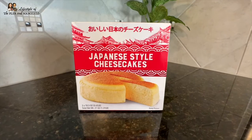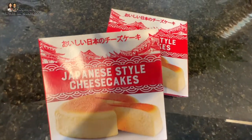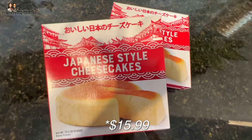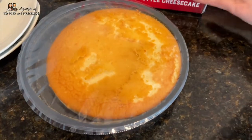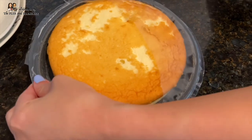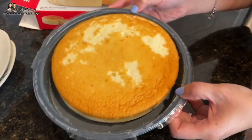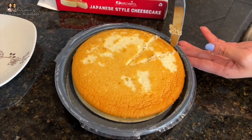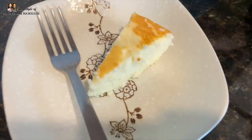Our last food item is the Japanese cheesecake. I've always wanted to try Japanese cheesecake — it's supposed to be light and fluffy, unlike the dense American version, but it's always so expensive at bakeries. This one came with two cakes for $14, which I thought was a great deal. It comes frozen and you need to defrost it either overnight in the fridge or at room temperature. You can also microwave it for 20-30 seconds if you prefer it warm. It's supposed to jiggle a little according to the box, though ours didn't jiggle much. It looks very airy and light.